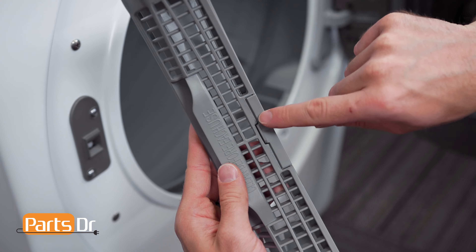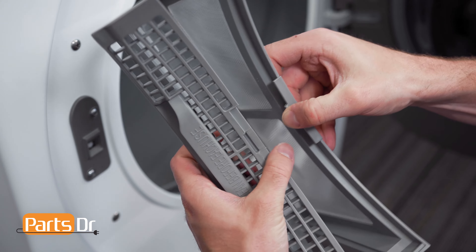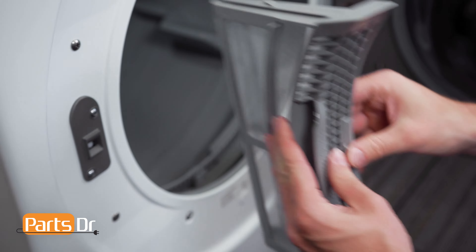To open the filter, pull on the locking tab until it releases to access the lint. Inspect the screen to make sure there aren't any rips or tears that will allow lint to pass through into the home ventilation.